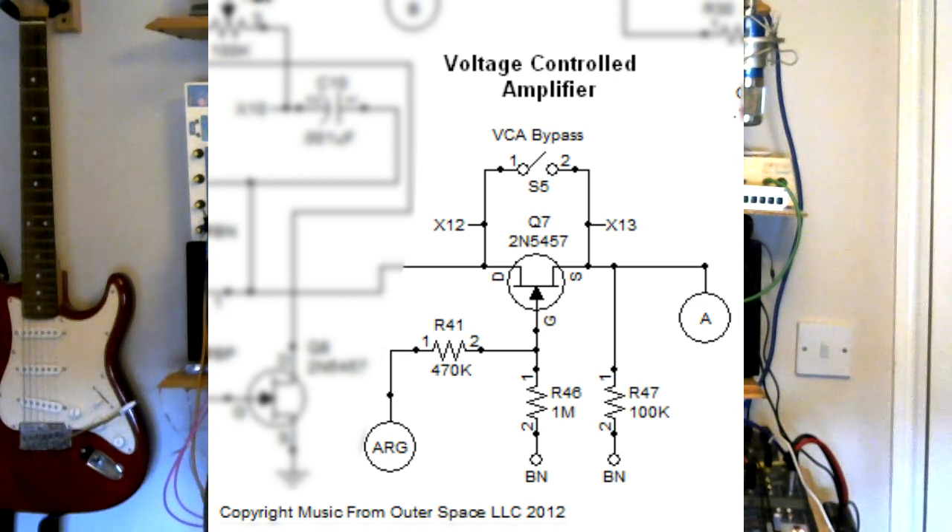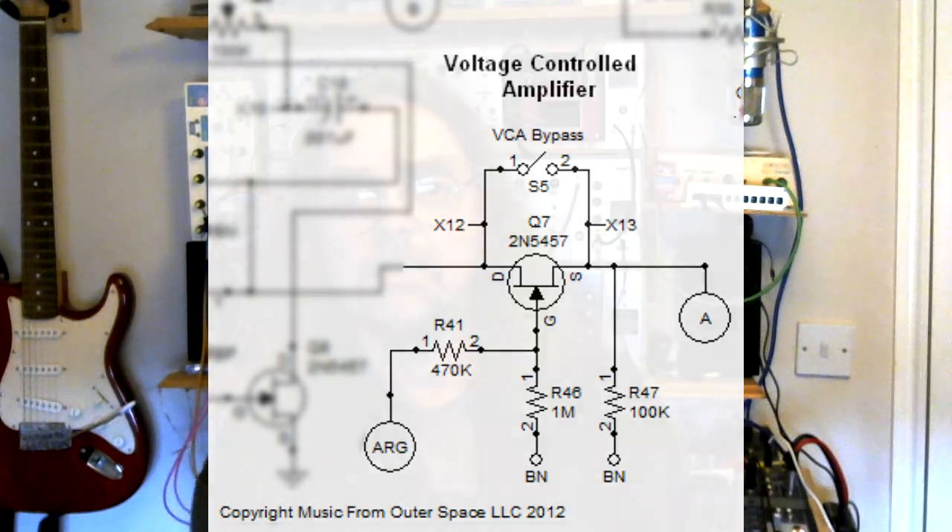Into the gate which is in the middle there. On the gate there you've got 2 resistors which form a potential divider, and the input to the gate is taken from the midpoint of those 2 resistors. The output is taken from the source which is coming out of the bottom there, and there is another resistor connecting to ground. Now it's configured as a voltage controlled resistor, and the way it works is that the resistance across the drain and the source is inversely proportional to the voltage on the gate.